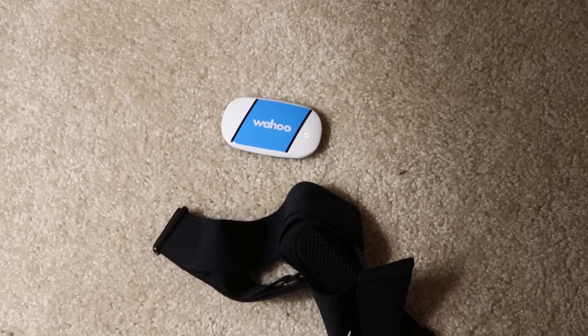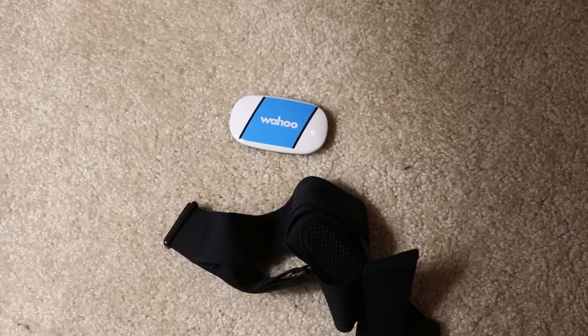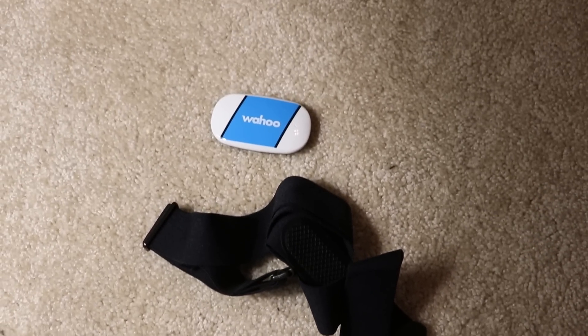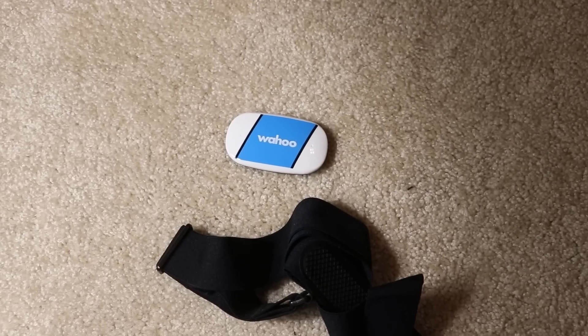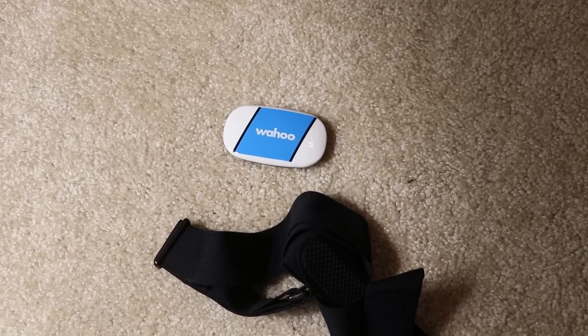I also picked up a Bluetooth heart rate monitor. I had a Garmin one that was only ANT+, and since I wanted to use the heart rate monitor with my iPad on Zwift, I had to get a Bluetooth one. So I got this from Amazon — this is a Wahoo Fitness heart rate monitor, which does both Bluetooth and ANT+.